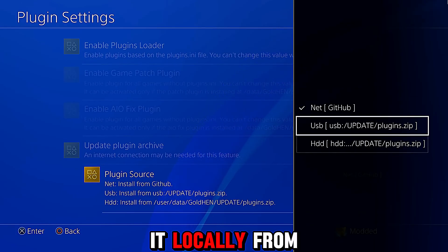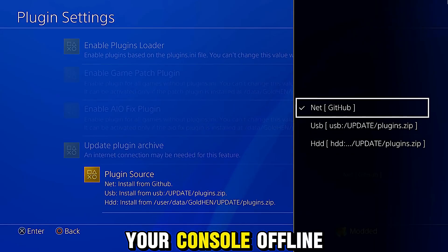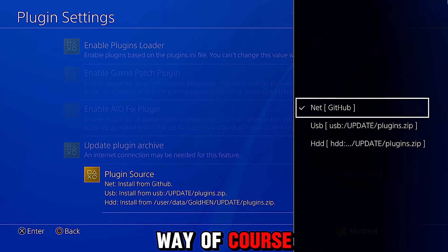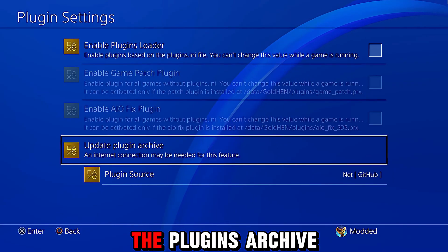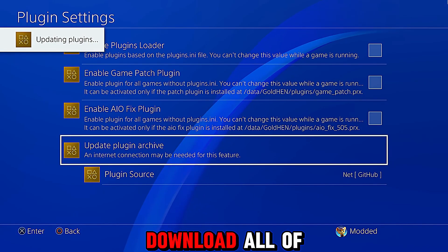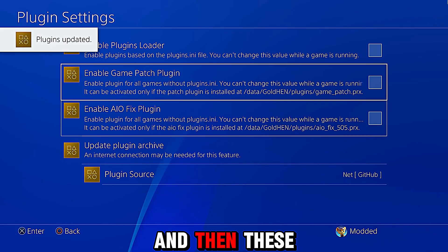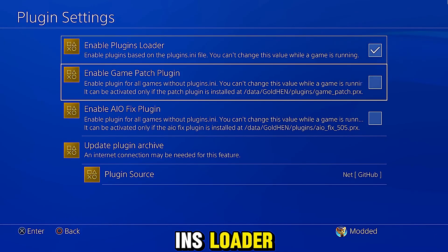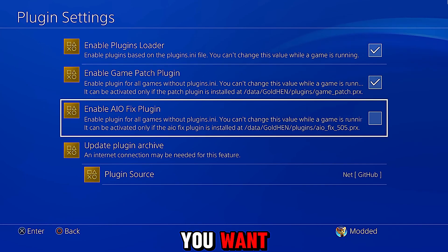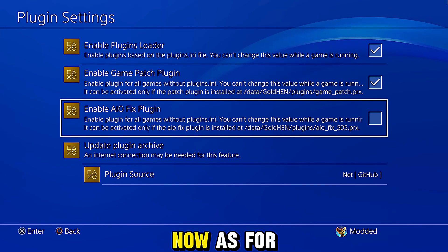If you have the plugin stored on the USB drive in an update folder, or on the HDD in an update folder in the data folder, you'll be able to install it locally from those locations if you're keeping your console offline. But the easiest way is just the default internet option — if you're connected to the internet you can update the plugins archive and that will download all of the latest plugins, which will then be available to enable.